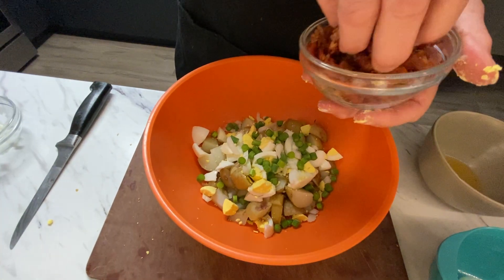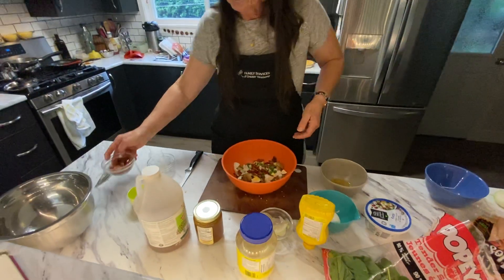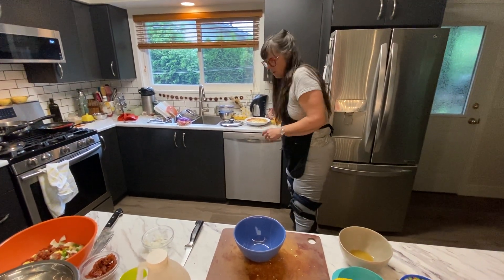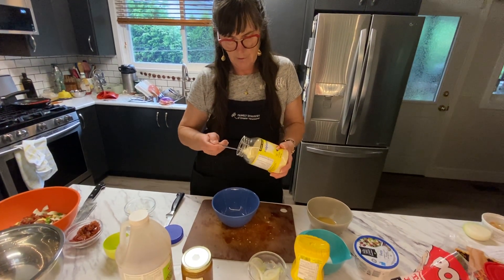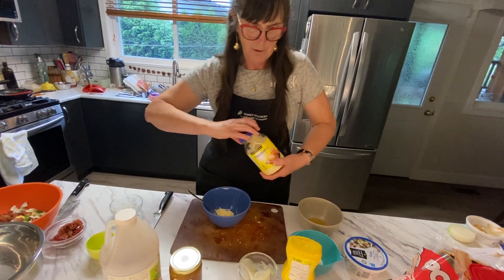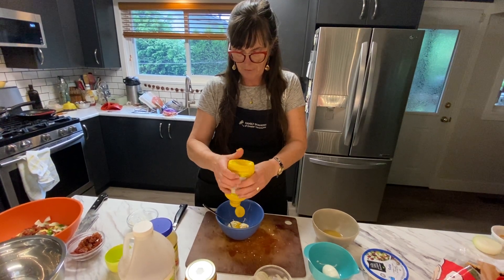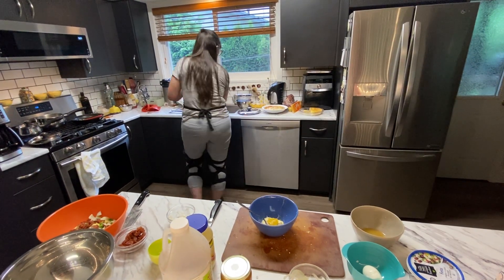And bacon — regular bacon or turkey bacon, it's all good. So that's the basic salad. Now we're going to mix our dressing: really simple and straightforward — mustard, mayonnaise, honey, a little bit of salt and pepper, and if you like, a little bit of thyme. Your proportions are basically two parts mayonnaise to one part mustard and one part honey. I just use regular yellow mustard — you could use Dijon if you wanted it fancy, but I'm not a fan of the flavor of Dijon mustard.